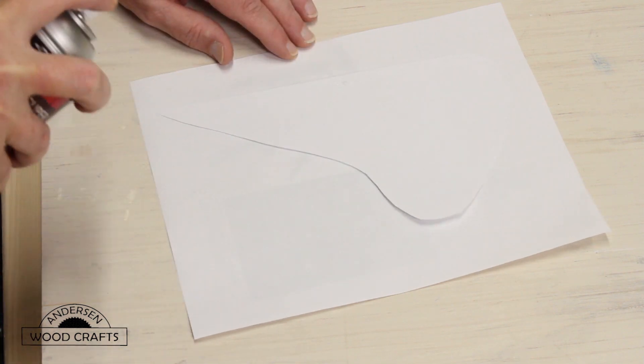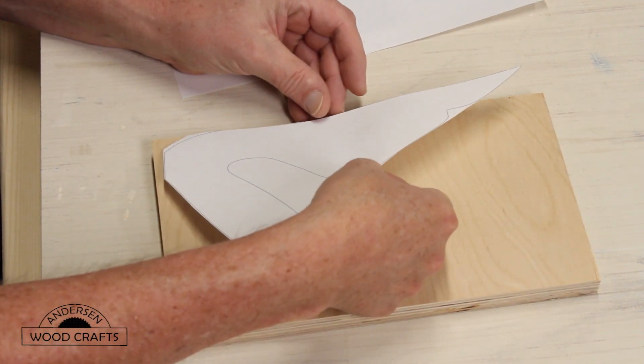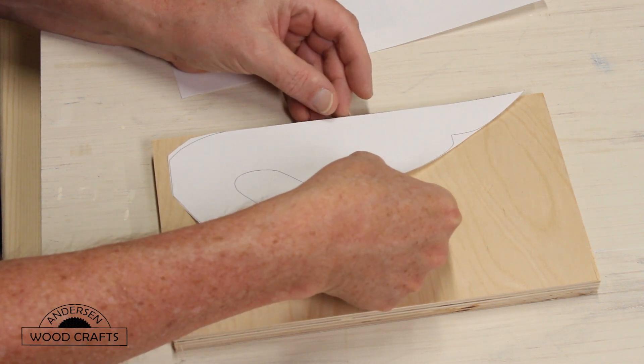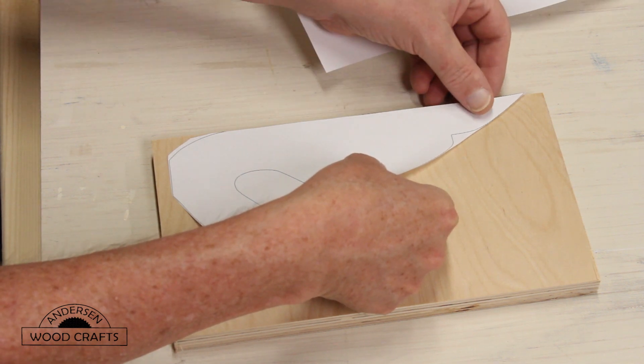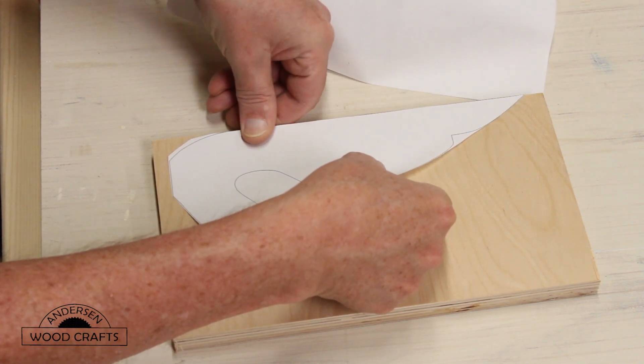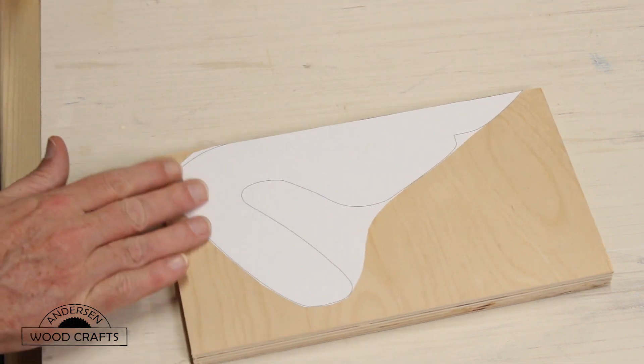You just cut out the template and then apply spray adhesive to the back. This template is provided free by Drew Fisher, and I'll have a link to that in the comments. Now I'm just using three-quarter inch plywood for the handle, and in this step it's very important that you make sure you glue a piece of paper to your hand while you're doing this.